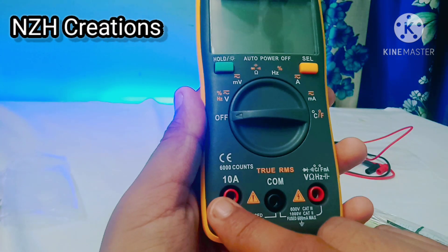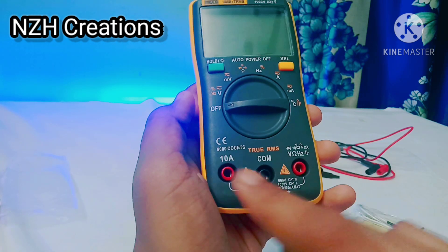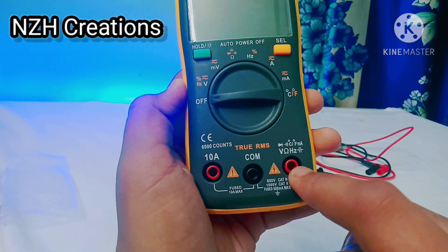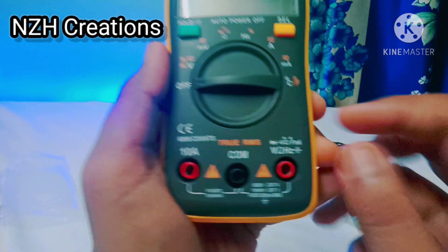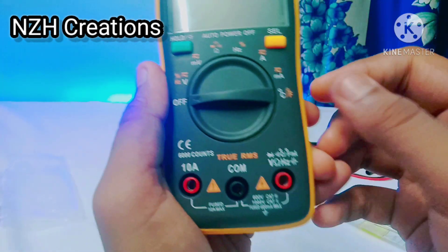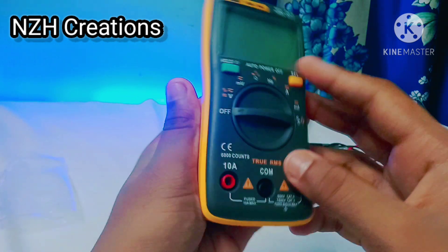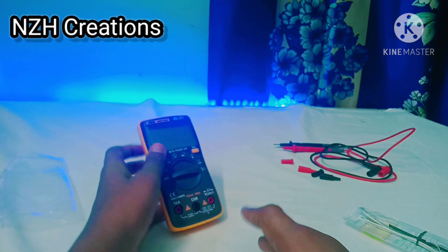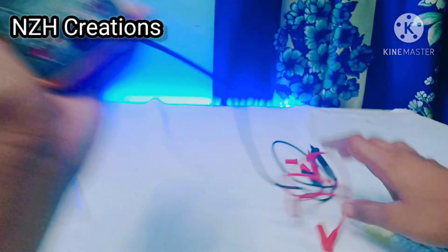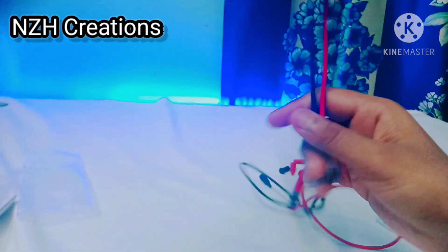When you are measuring current, you must insert your probe here — the negative probe would be common. When you are measuring voltage, resistance, continuity, etc., you must keep the probe in the first input. Now let's check the quality of this multimeter.